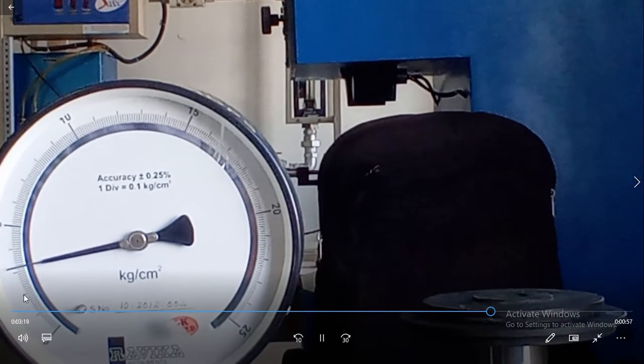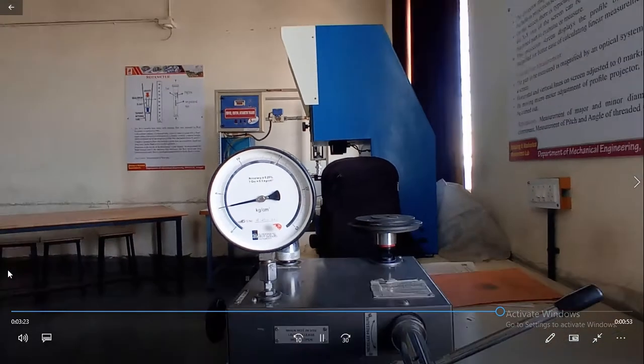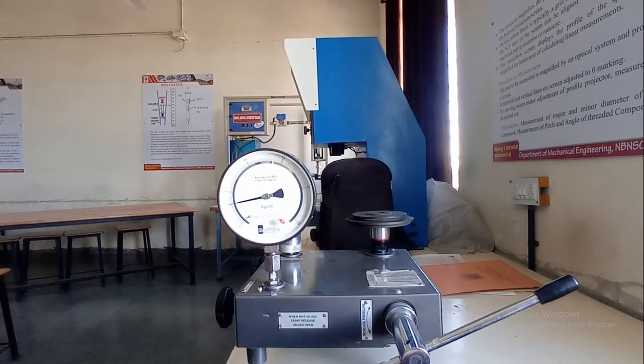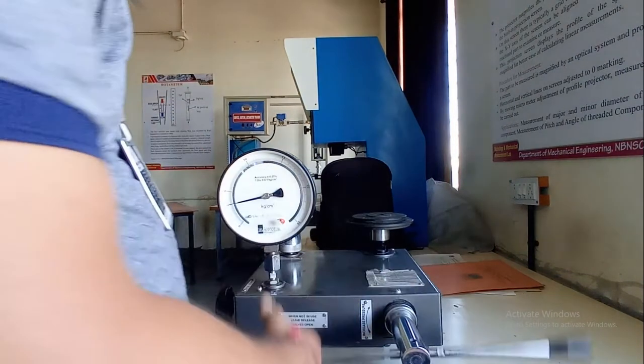The reading is 1, 2, 3 and 3.2. In the 3rd reading also, the reading shown on the Bourdon Tube Pressure Gauge is 3.2 kg per cm².